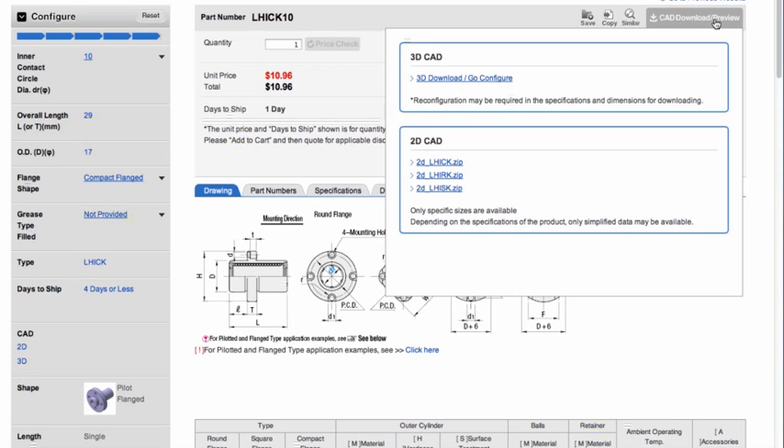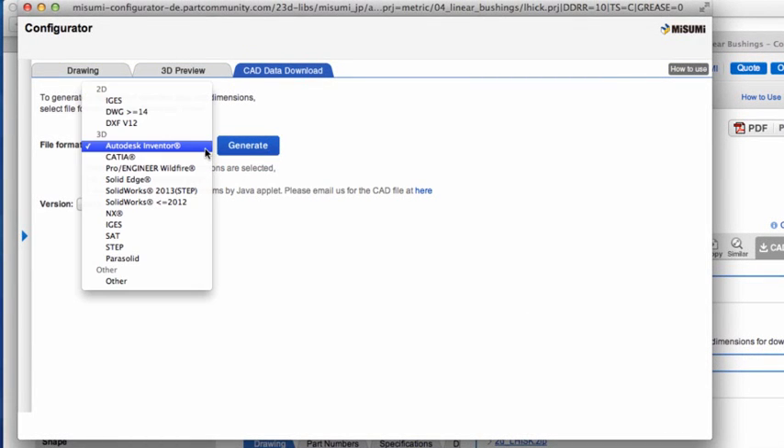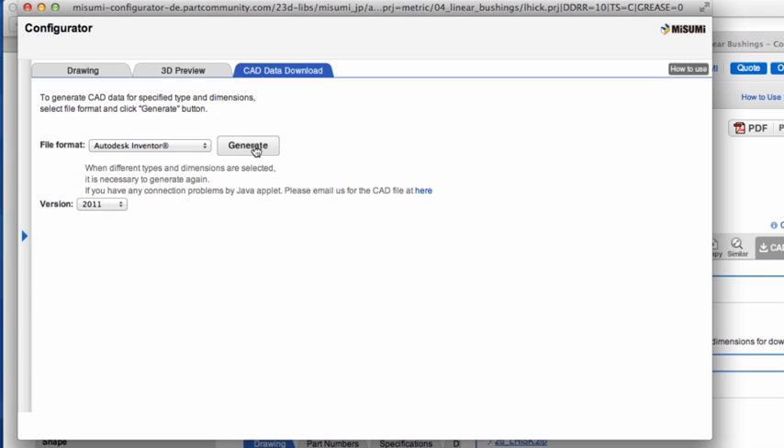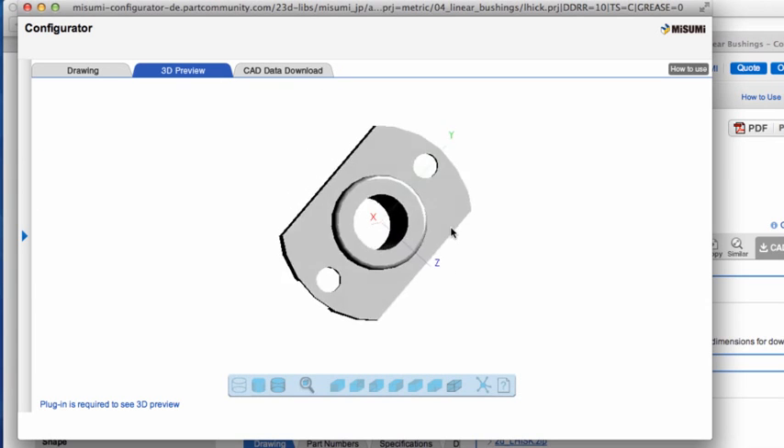Then click on the CAD data download button. From there, you will be taken to a page where you can select the CAD format and download the CAD file. You can also preview the part using our online viewer.